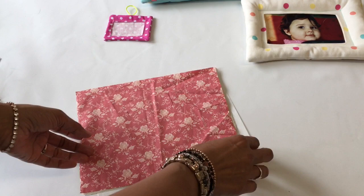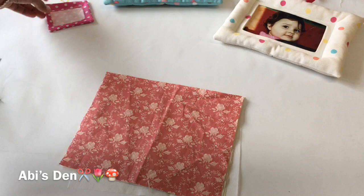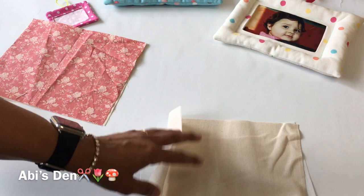We need three sheets of fabric. Here I have the back and the front in the same fabric; here I have the back in plain calico with a different fabric on the front. What you need is your main fabric, a sheet of calico to go on the back of your main fabric, and then your back piece for the frame.